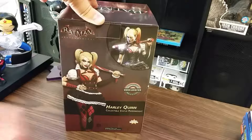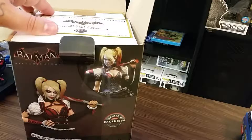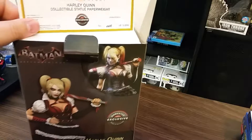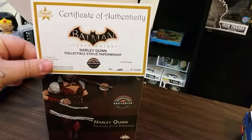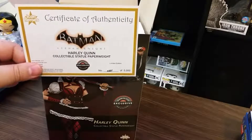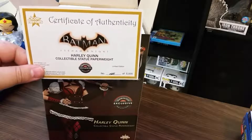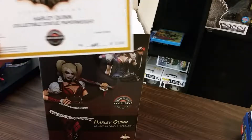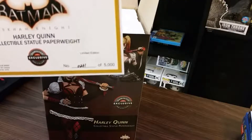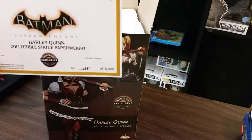Let's go ahead and open the box up. Upon opening the top flap, you have the Harley Quinn collectible statue paperweight certificate of authenticity — Batman Arkham Knight, Icon Heroes. This will be number 331 of 5000 limited edition. Beautiful.